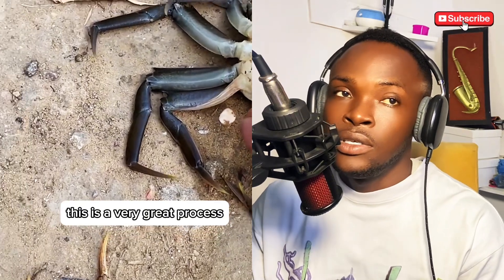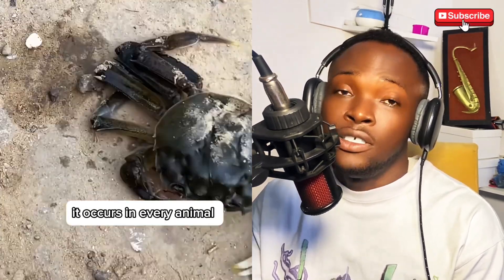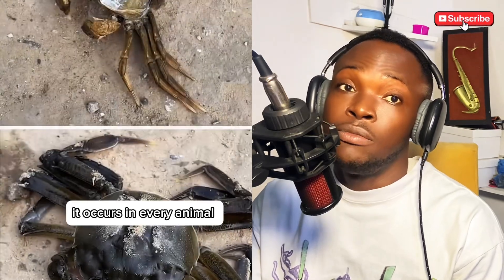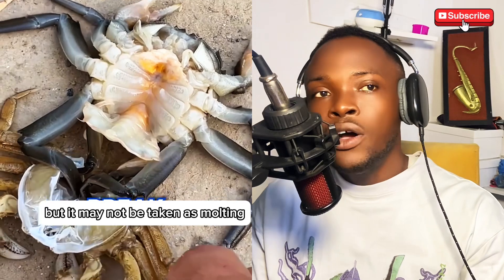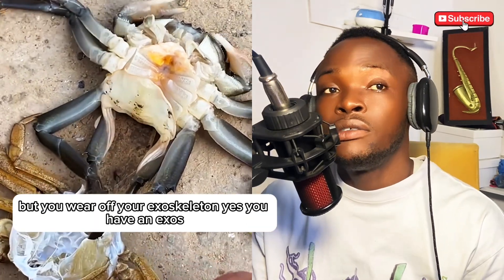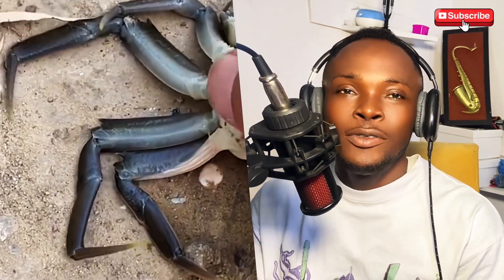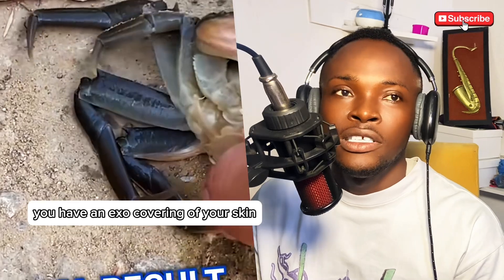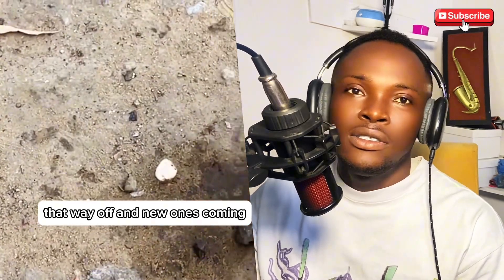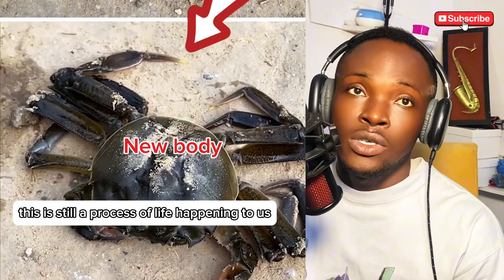This is a very great process involving animal growth. It occurs in every animal — even human beings. It may not be called molting, but you shed off your outer skin covering and new ones come in. All of this is still a process of life happening to us as we grow.